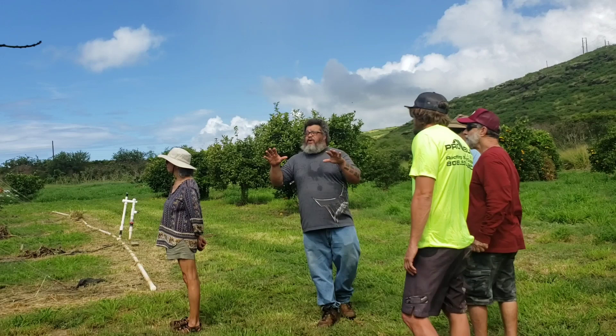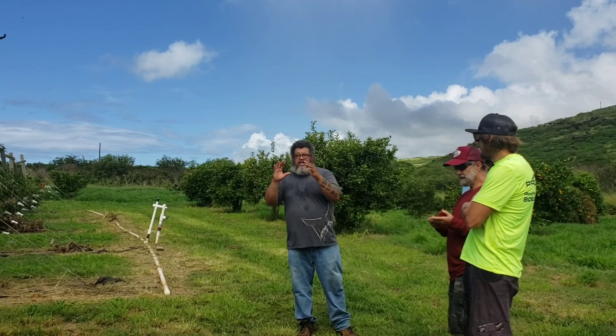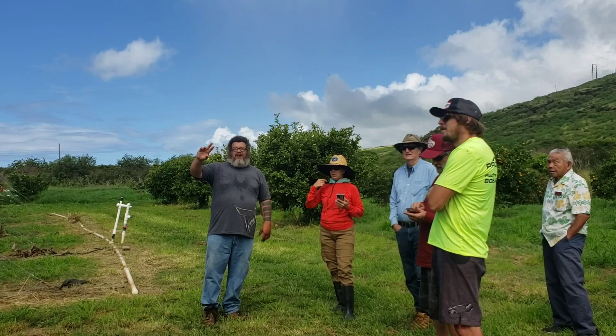So far the high density and ultra-high density has worked really well with mangoes. Some trees I let get too big because my plan had changed, so I'm going to have to cut them back a little smaller. Some of these are a little too big — that's part of my common mango trees. I'm still keeping a couple of common mangoes so I can get rootstock from them.